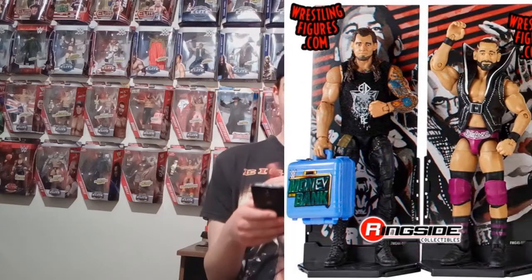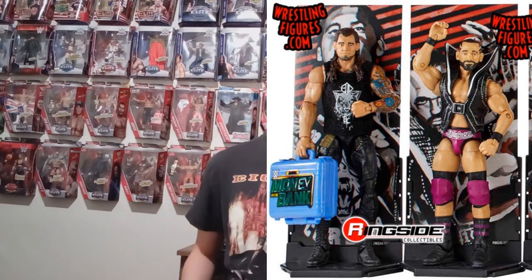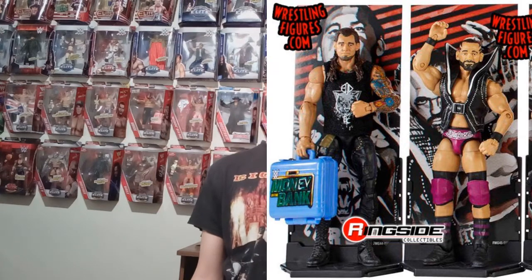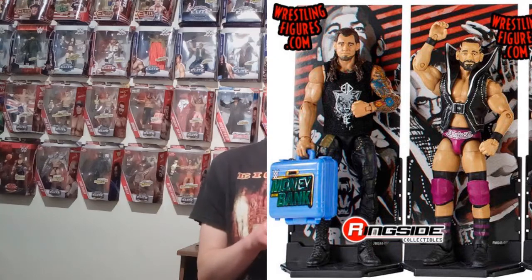Next, Ty Dillinger. I actually think this one looks really cool. I don't really have anything to complain about it. I like the entrance jacket on it — of course you can't make that one cloth, but they moulded it really well. The face looks like him, and I like the maroon attire — it's hard to tell if it's maroon or purple. That's a really cool one, and if I get the chance to get it, maybe just under retail price, I'll get it, because it looks like a really cool figure.